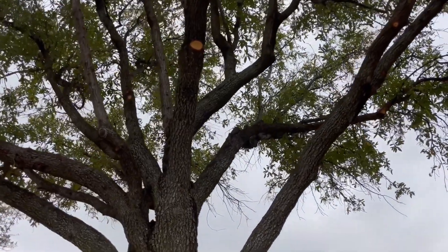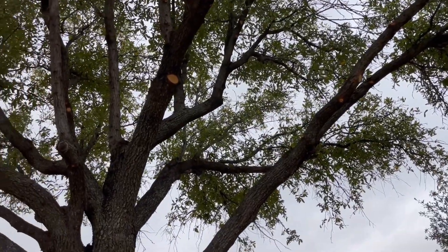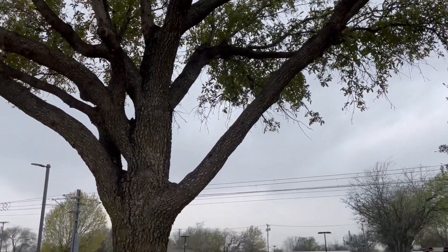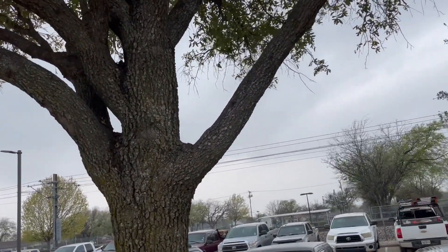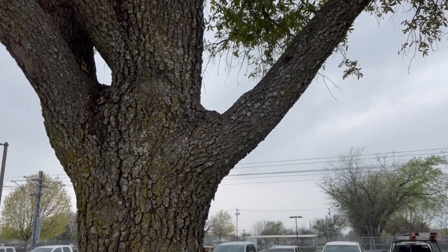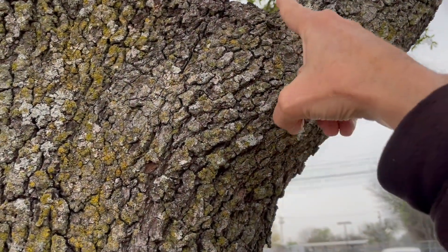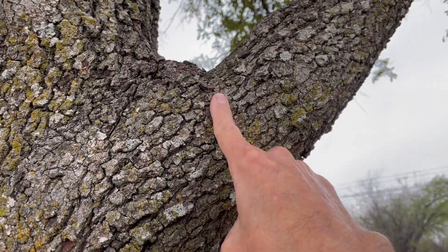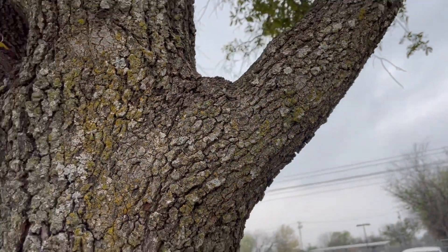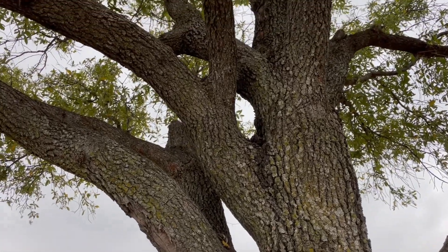I get this question periodically: how should I be thinning my trees? What you want to do is when you are cutting a tree limb, ideally you're looking for a collar. You can see here on this larger limb — this has a little bit of a collar right here, and you'll see that on the other limbs as well.